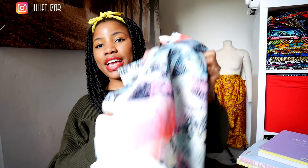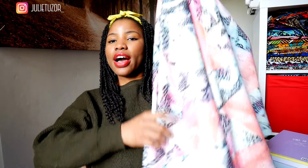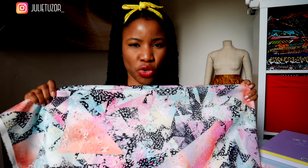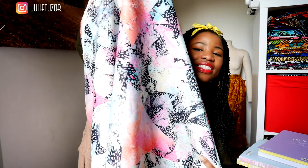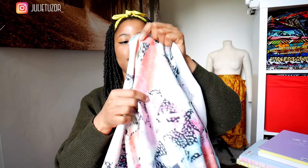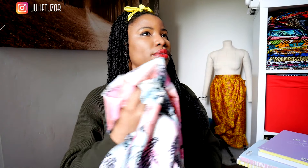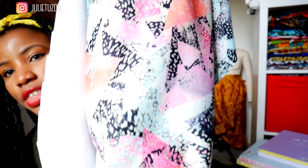The fourth fabric is one I've had for a long time — one of those fabrics that catches your eye in the store. It's another abstract print and it's scuba as well. I've got about two and a half meters and it runs really wide. This is a much thicker scuba fabric, so let me know what you think — should I use this one?